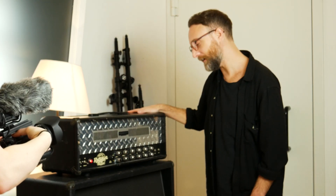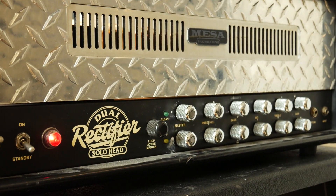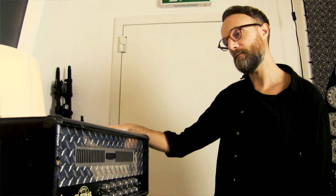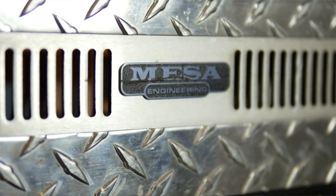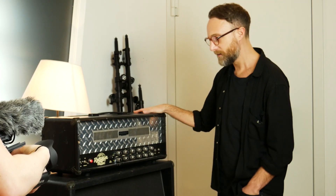This is a Dual Rectifier, custom spray painted — badly — with an old Idlewild album cover, 'Make Another World' I think. This was used quite a lot on the early records, that very modern rock sound, things like 'Modern Way of Letting Go' — very chunky, driven rock guitar sound. I use it less so now, but whenever anyone's in who wants that kind of chunky big cab sound, this is straight away.